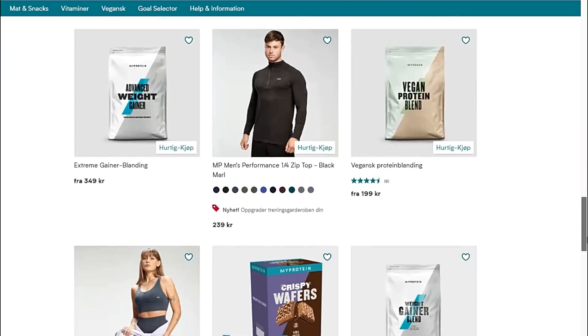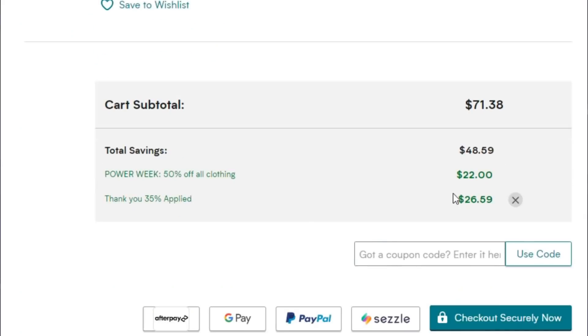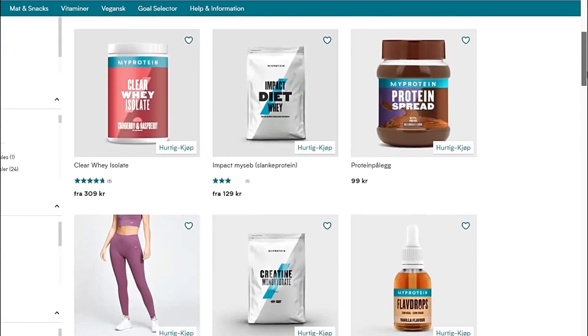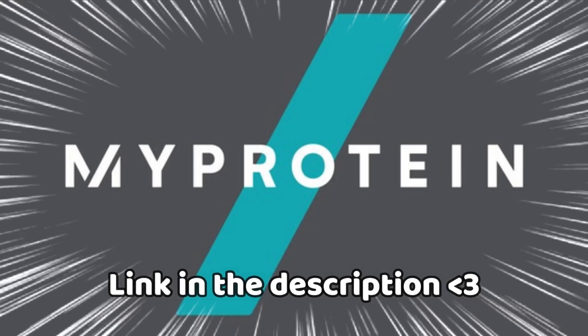If you're on the lookout for supplements that could potentially benefit you on your fitness journey, then head on over to MyProtein and use the code BECK at checkout for discounts ranging upwards of 40%. They have everything you need, from creatine, whey protein, pre-workouts, gym clothes, and accessories. The link to MyProtein is down below in the description.